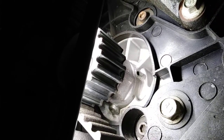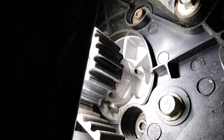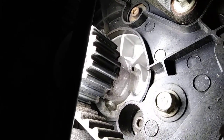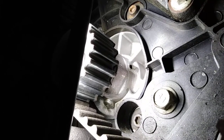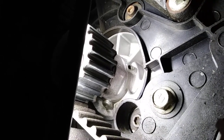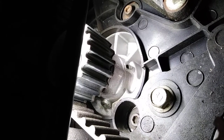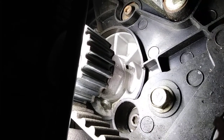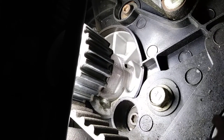Hey everybody, this is a follow-up video on hot and cold coolant leaks. There's the weep hole — you can see the trace of coolant dripping from that hole. This pump was just replaced about a month ago. This is a Murray brand water pump, and I just wanted to show you guys what a weep hole looks like.